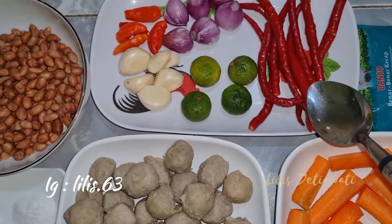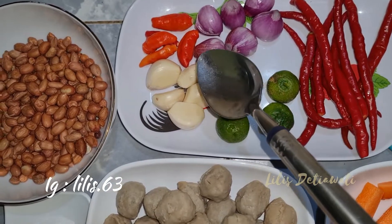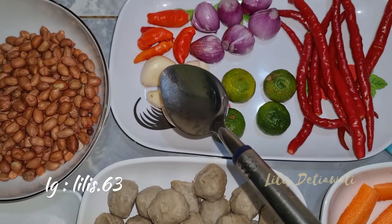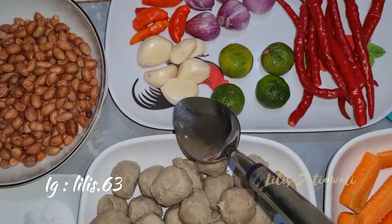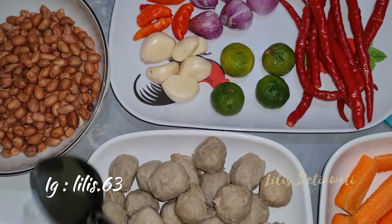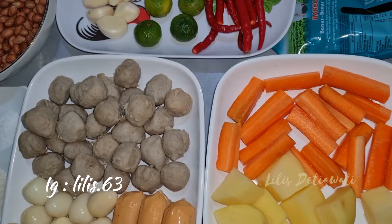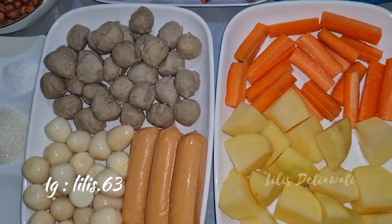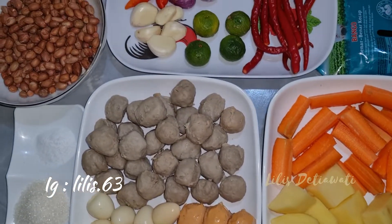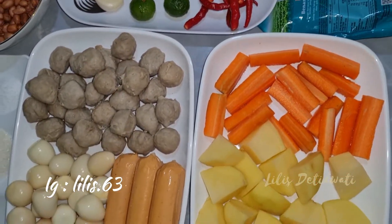10 cabai merah, 6 bawang merah, rawit merah — kalau tidak suka pedas bisa dikurangi ya. Dan 5 bawang putih. Ini semua juga akan saya goreng beserta kacang tanah ini. Dan nanti menggunakan air hangat untuk melarutkan bumbunya. Ini bahan-bahan yang akan saya gunakan dalam proses masak saya hari ini.